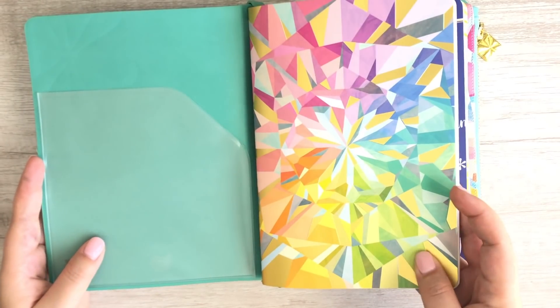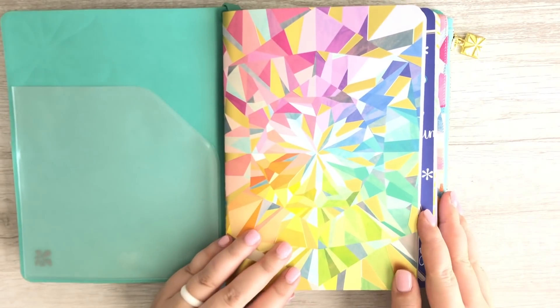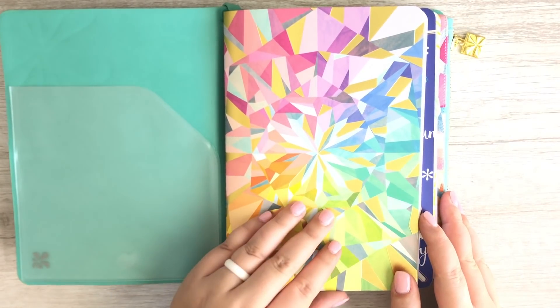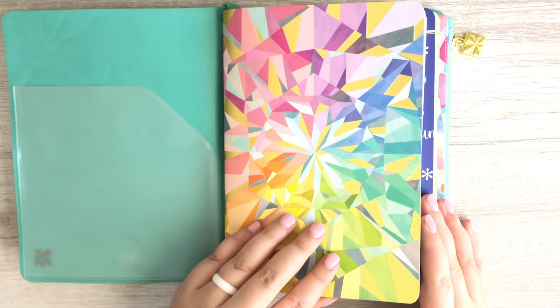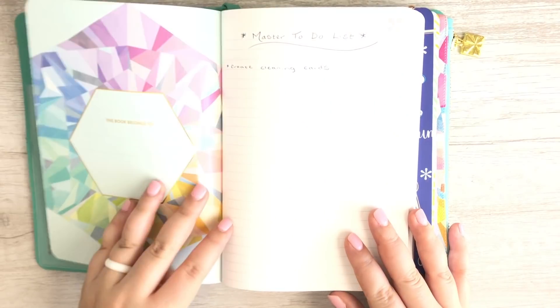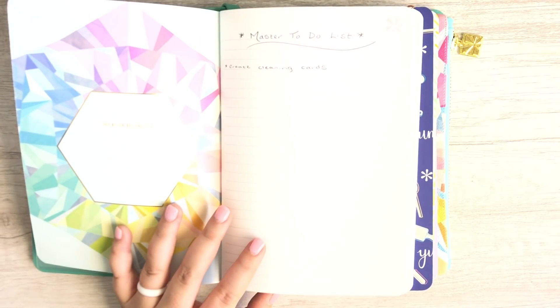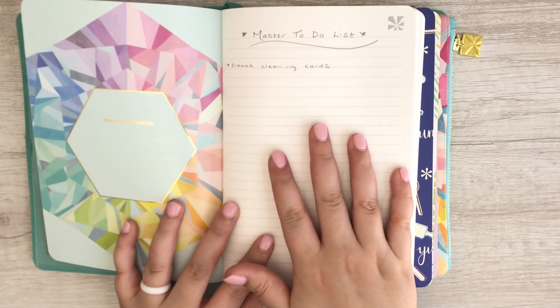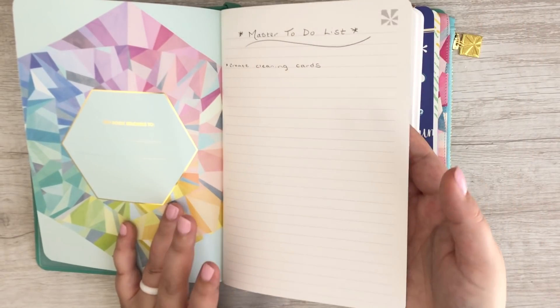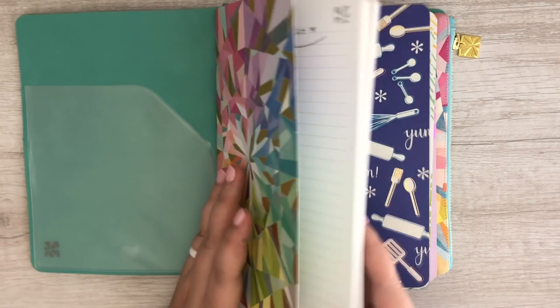In the front I've got a petite journal. This is the new kaleidoscope pattern which was released with the Life Planner launch this month — it is beautiful. It's got the gold foiling, and what I'm using this for is sort of like a master to-do list. This is where I do all my brain dumping and brainstorming essentially.